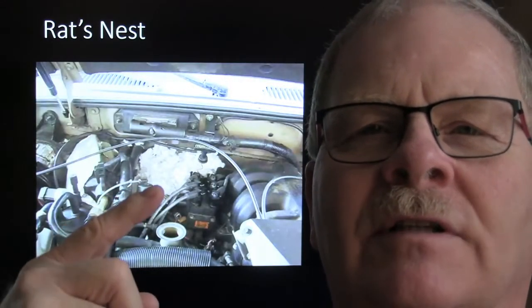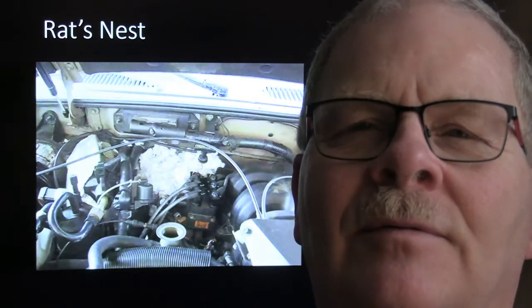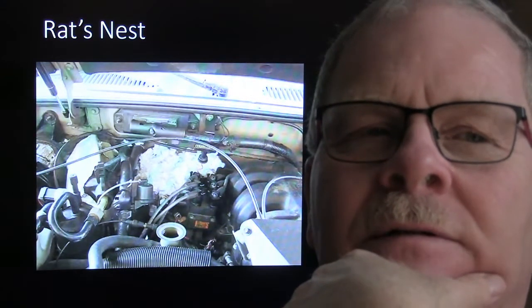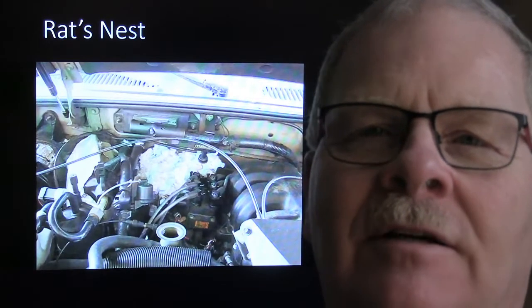Here's a rat's nest issue on this vehicle - a lady who lived about 15 to 20 miles from the school had an Explorer. She had a problem with rats bringing cotton from the cotton fields and building a nest under her warm engine compartment, and also chewing on her injector wires. We actually had to put rat poison under the hood for a while to clean all that mess out.